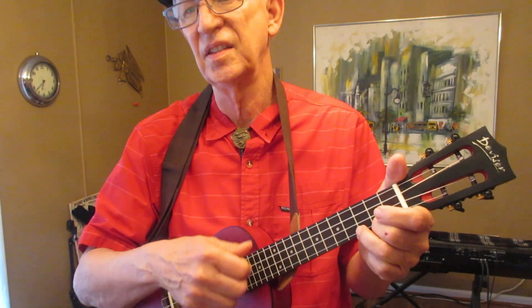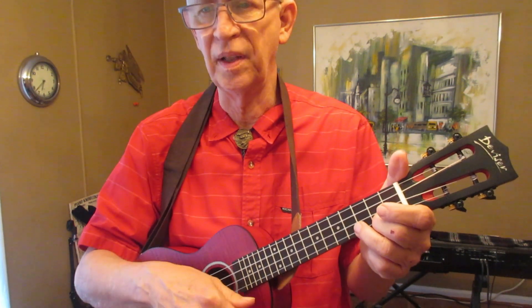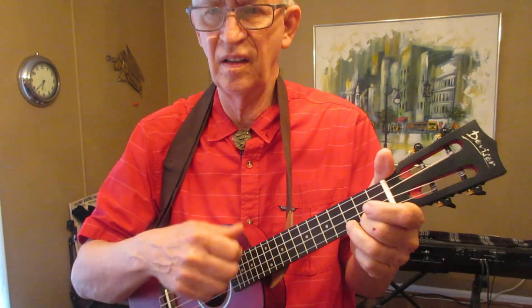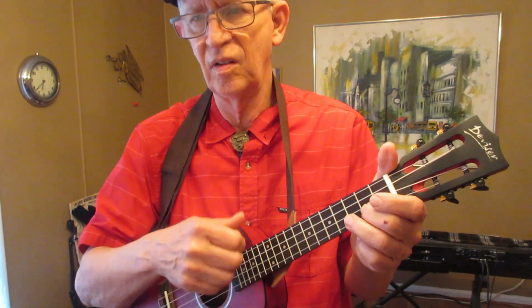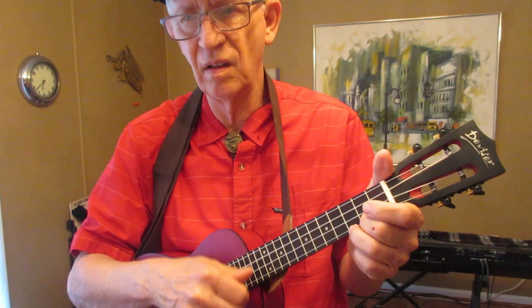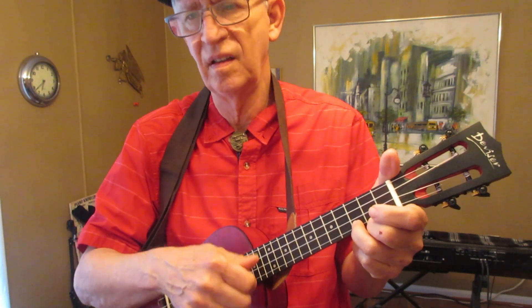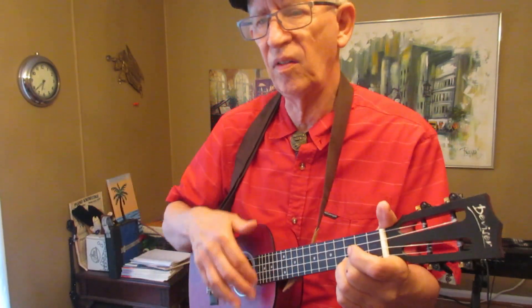C, C major seven, open, C major seven — and just keep going over and over and over.